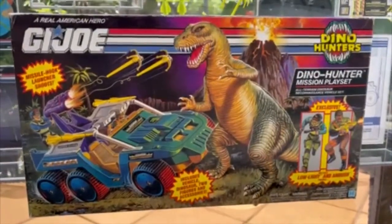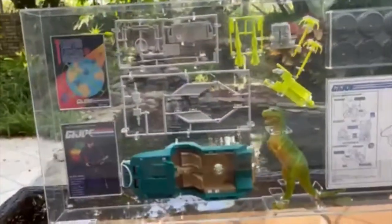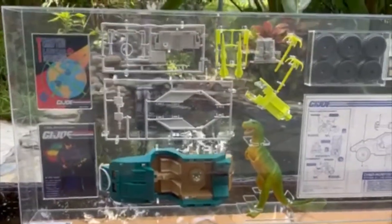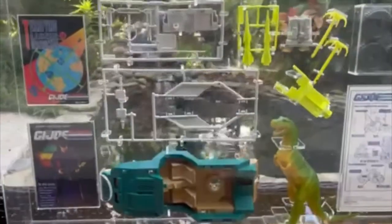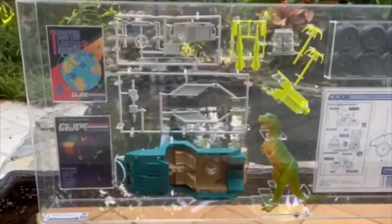Similar to an action team playset, but something special about this — it was professionally graded by CAS as a loose uncirculated toy. We also previously did the figures from this set; we had the Ambush and Low Light action figures that came with it, graded as loose.